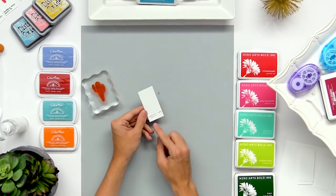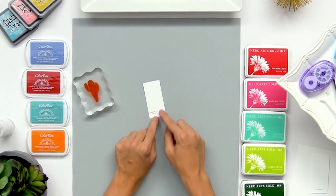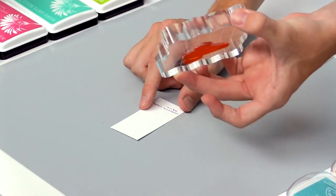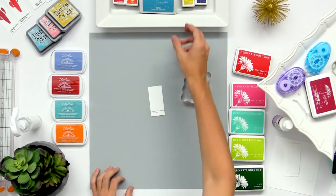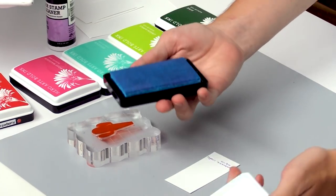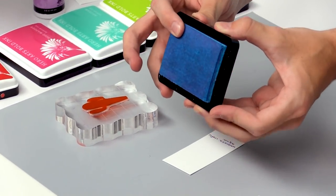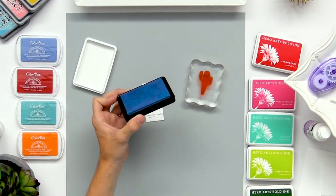I've already pre-cut some pieces of paper and written at the bottom the name and the brand of the ink. You can use whatever size or stamp you want to do swatches like this at home. So I'm going to start off using the dye inks — it's a nice felt pad in here, so it's not too squishy and doesn't have too much give to it when you're stamping.